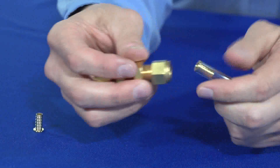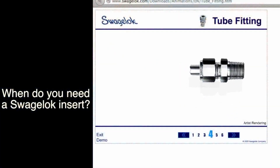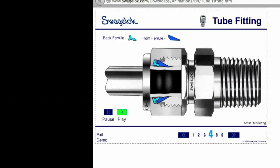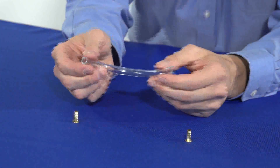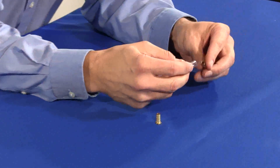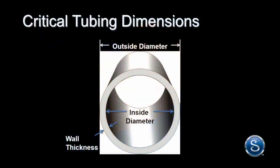Swagelok inserts will support soft plastic tubing when used with standard Swagelok tube fittings. When do you need to use a Swagelok insert? Anytime the tube will not support the compressive force of the Swagelok tube fitting's ferrule seal and grip. A good rule of thumb: if you can touch the tube walls together when you squeeze them between your thumb and forefinger, you need a Swagelok insert.